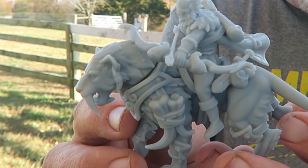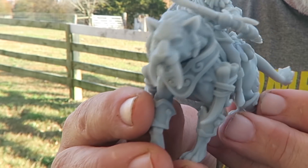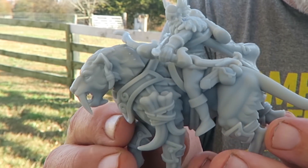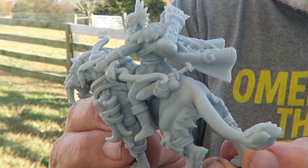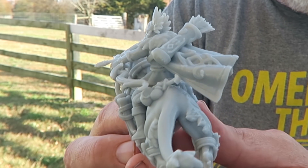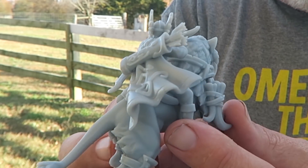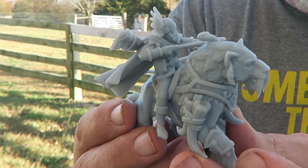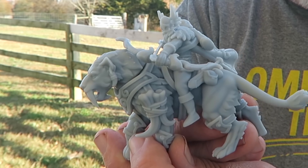This is another awesome print from Signum Games. This is a saber-toothed lion, and you can see the archer on the back. It almost has a Nordic kind of feel. I really like the look of these miniatures from Signum Games, especially the way this Frozen Sonic Mini 4K just makes all the details on these miniatures pop.